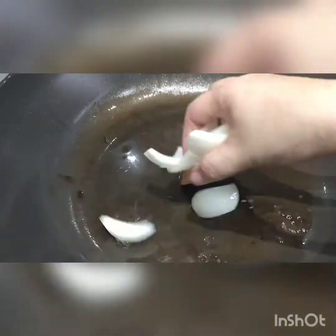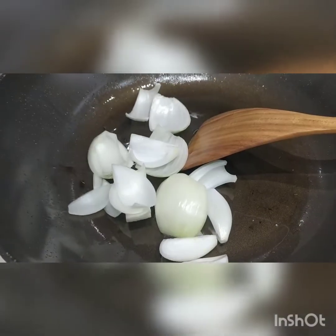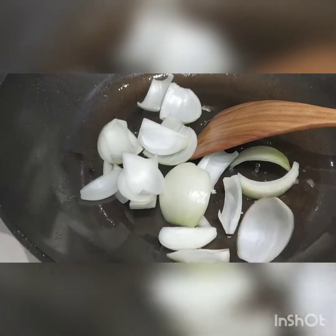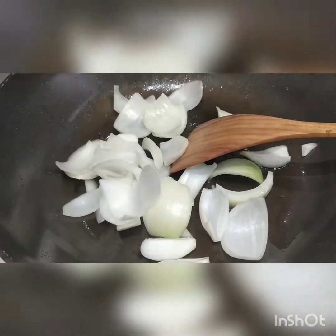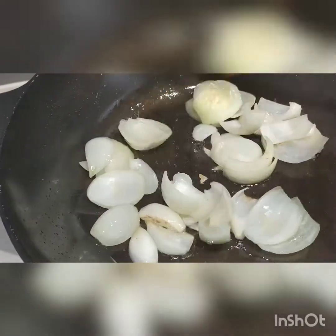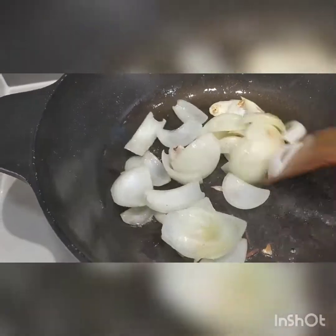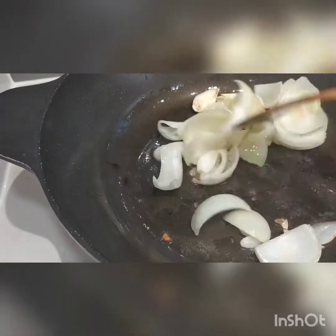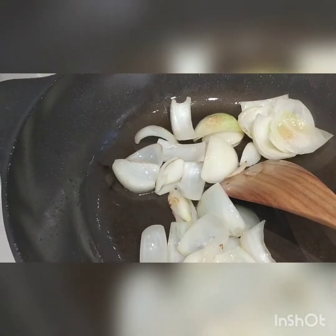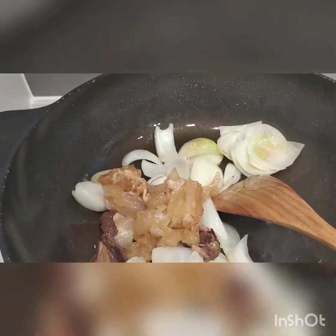Cooking beef curry. Big onion. Fried the onion until brown. And then dip.